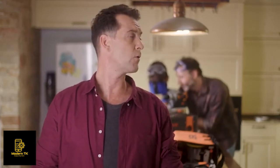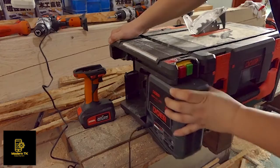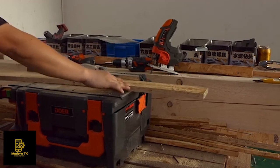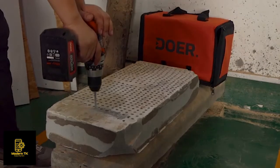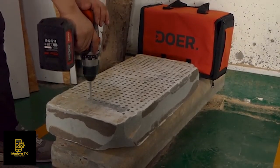Let's talk quality. Dewar is designed and tested by more than 20 engineers and veterans of the power tool industry, so you can be sure that the transformation doesn't take away from the durability and power of the power tools.